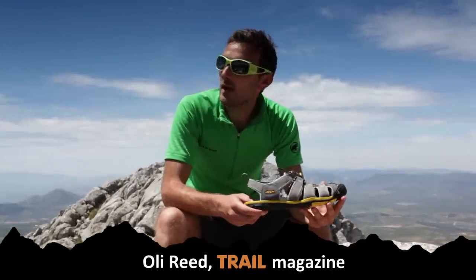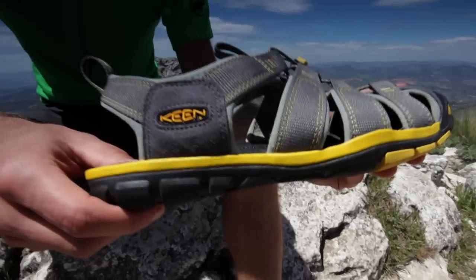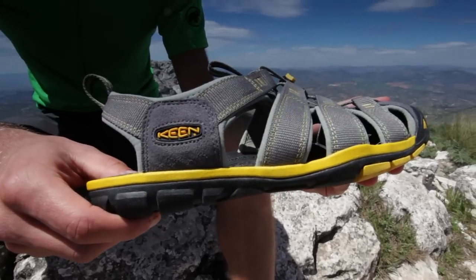Hi, I'm Ollie from Trail Magazine, out in Spain's sunny Sierra Nevada mountain range, where we've been testing out the new Keane Clearwater CNX sandal.